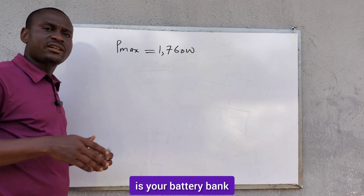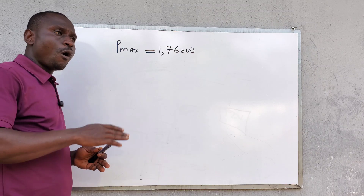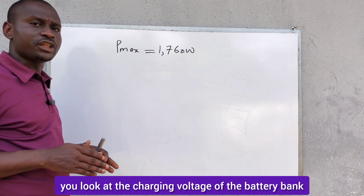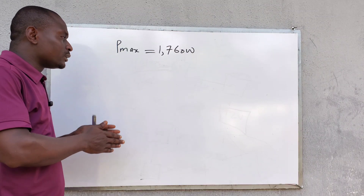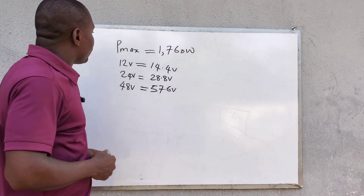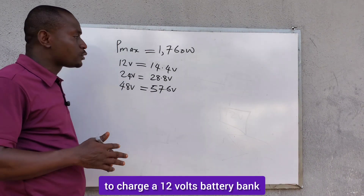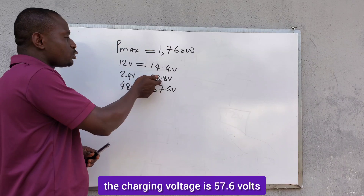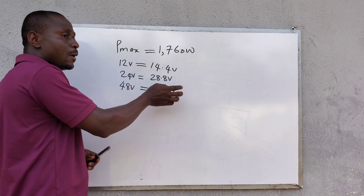The second consideration is your battery bank — the size of the battery bank you want to charge: is it 12 volts, 24 volts, or 48 volts? After taking the battery bank into consideration, you look at the charging voltage. For a 12-volt battery bank, the charging voltage is 14.4 volts. For a 24-volt battery bank, the charging voltage is 28.8 volts. For a 48-volt battery bank, the charging voltage is 57.6 volts.